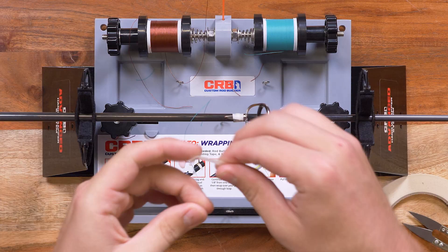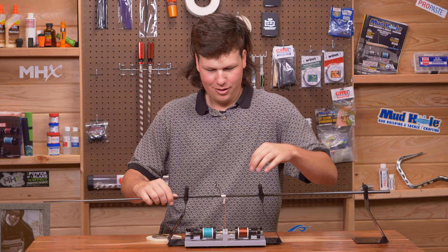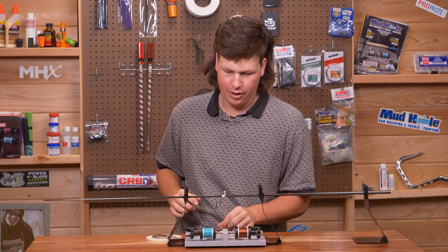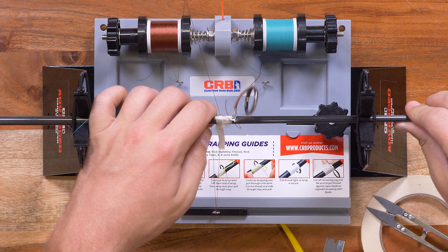So the first part is the most crucial. It's just like any other wrap, except we're going to tape down our accent thread before we start wrapping. Once you've taped it on, you can even spin your blank a few times to get it out of the way. So I'm going to wrap it just like a regular rod — the main part is to have that accent thread taped down first.